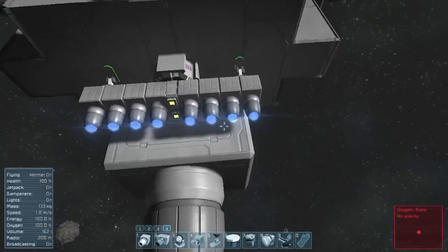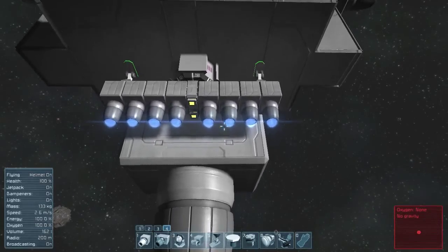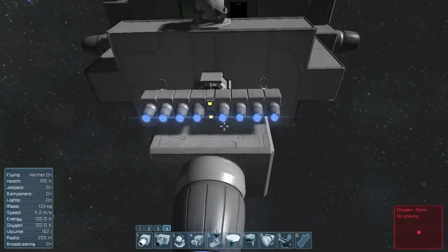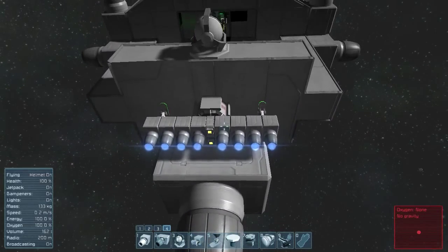But I thought you might like to see that this is the same thrust. So I might go with small ship engines for my light carrier.